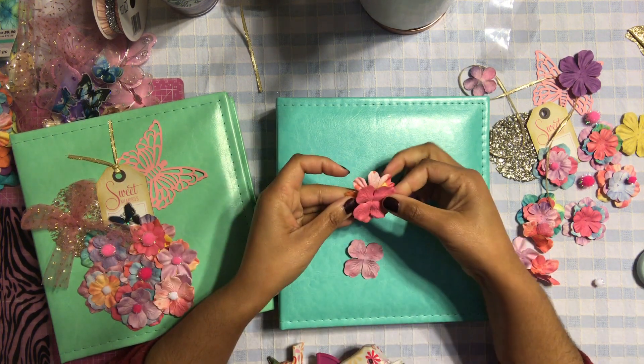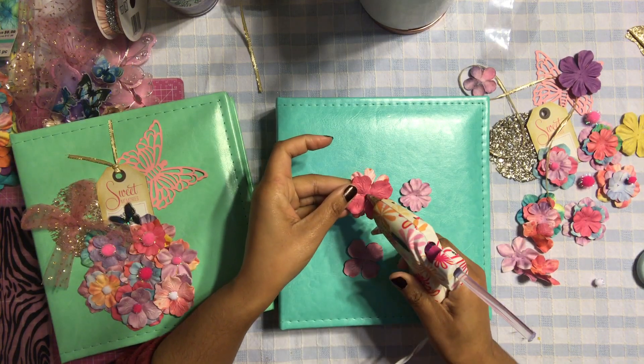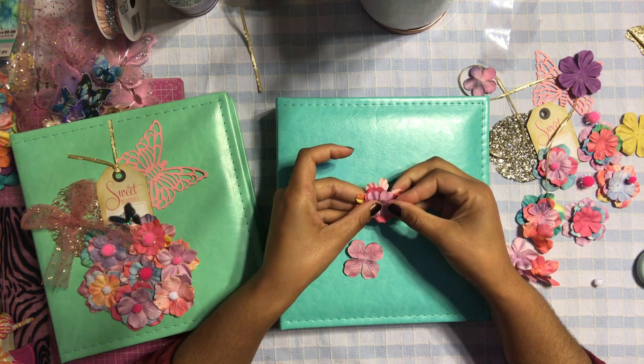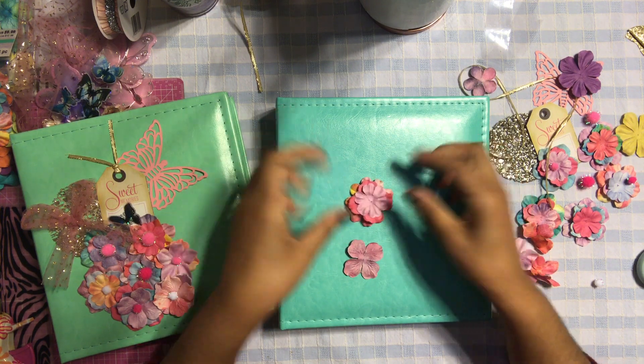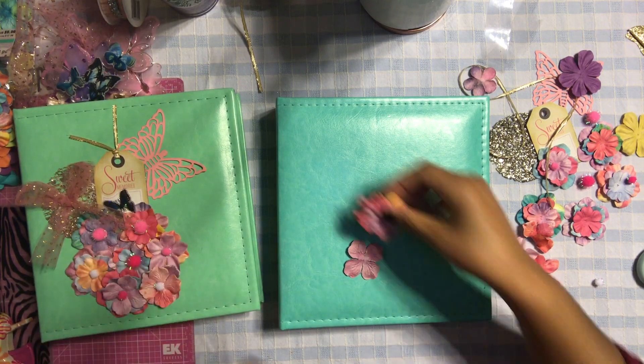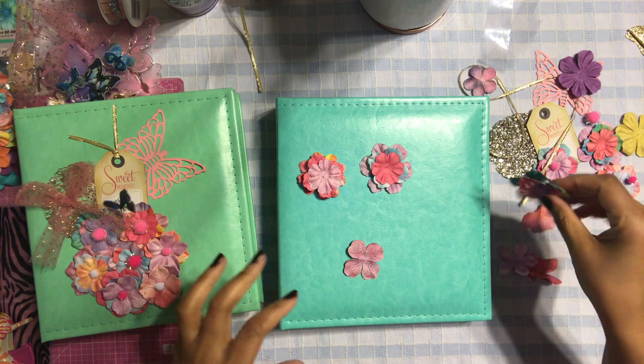I just put a little dot of glue in the center, layered one flower, then another little dot of glue, and layered the second flower. I did that for all the flowers. So I have my flowers already glued down as you can see here.